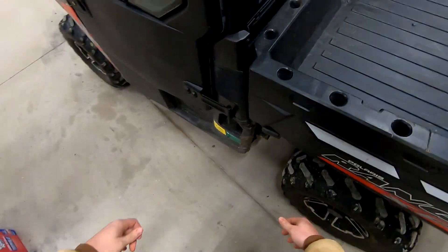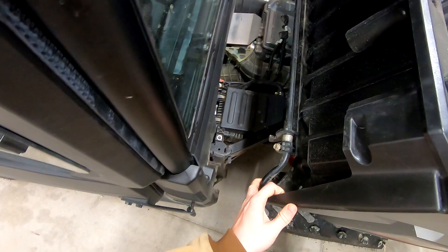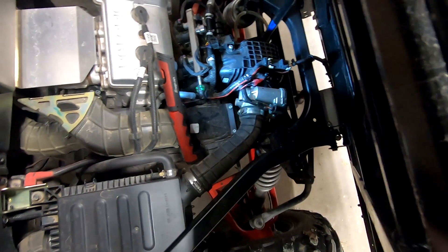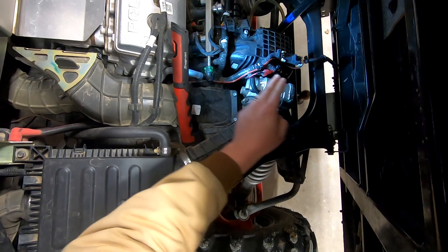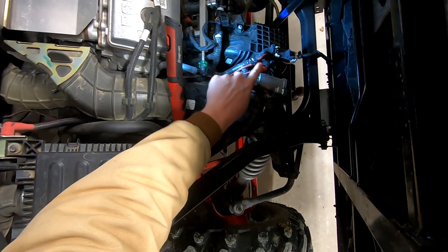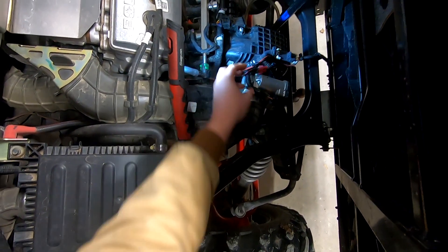Coming back to the machine here, I can see the light is now turned off. I'll flip up the bed to get access to the wiring. Just taking a look under the bed of the machine, you can see these two wires right here — these are the wires coming from the Ranger and then out to the light. So we need to disconnect these two wires and get the relay put in between.